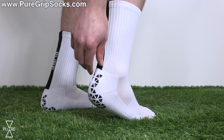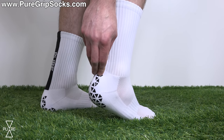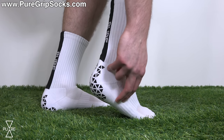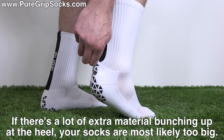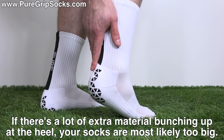If your socks are too big — grip socks or not — you're going to find extra material bunching up around the heel. This is typically caused by the grips on the bottom of your foot just pushing the extra material of the sock towards the back as you slide your foot in. If you get the right size, that shouldn't be an issue.